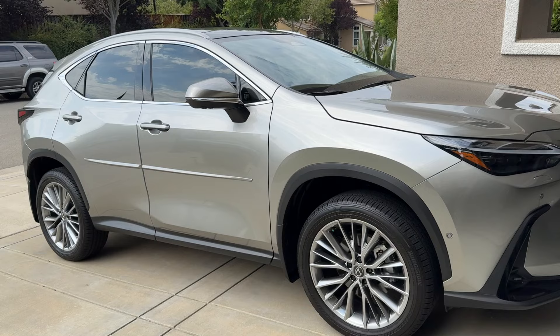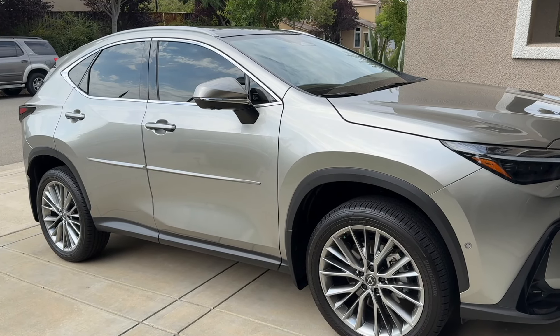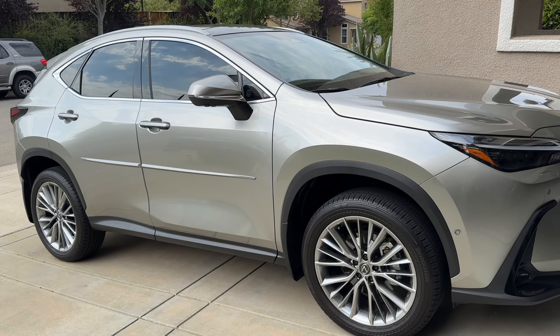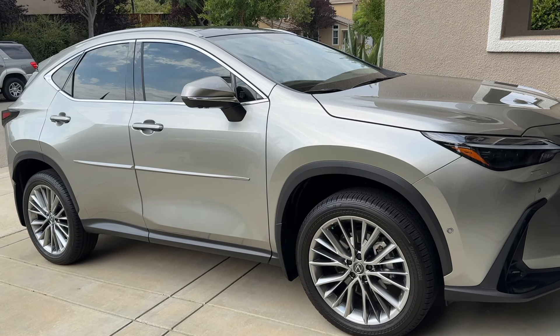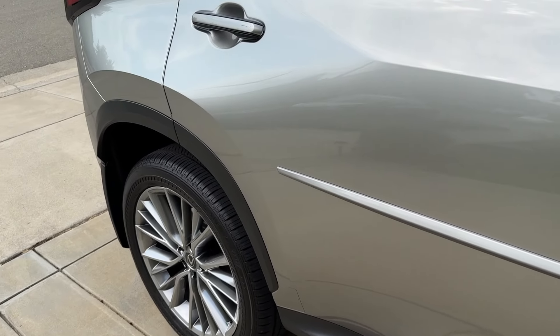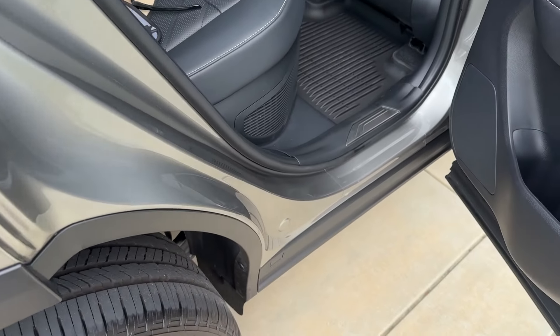If you have a RAV4 hybrid or an NX350H or 450H — a hybrid model — you might want to watch this video. It might save you quite a bit of money in the long run. For the RAV4 and the NX, the hybrid filter is actually on the second row.